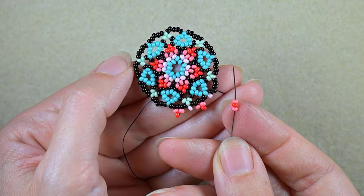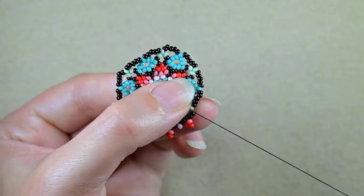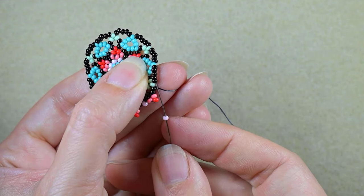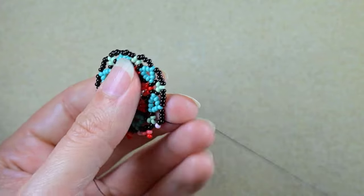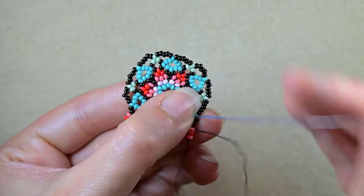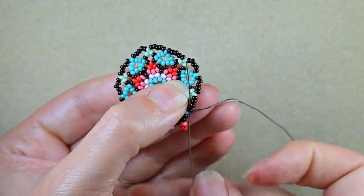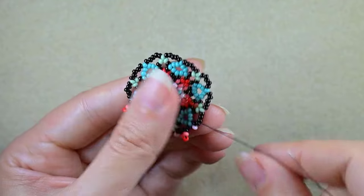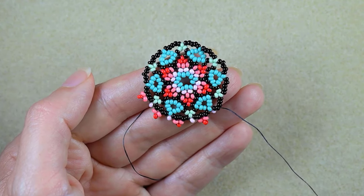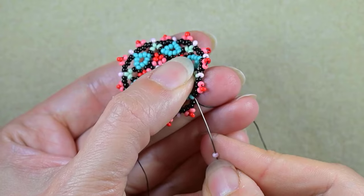Then dark pink, red, and dark pink — skip and go through the next two blacks; a light pink bead, dark pink, red, and dark pink — skip the middle and go through the next two black beads; and one light pink bead. I will continue alternating dark pink, red, dark pink and one light pink off camera until the end.